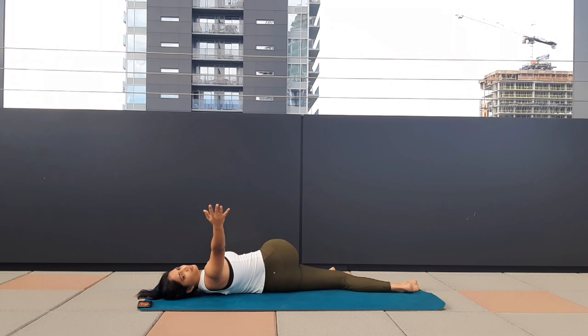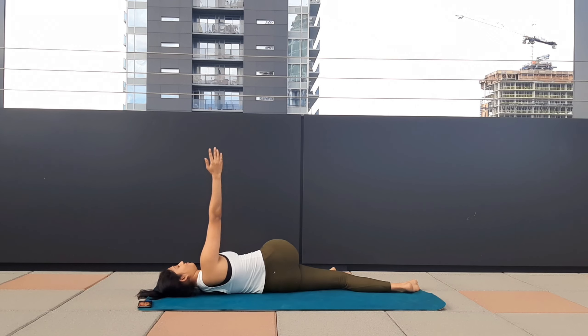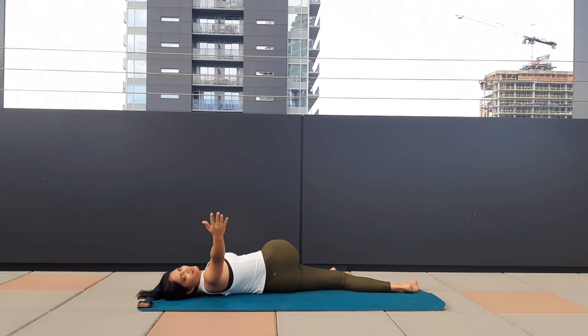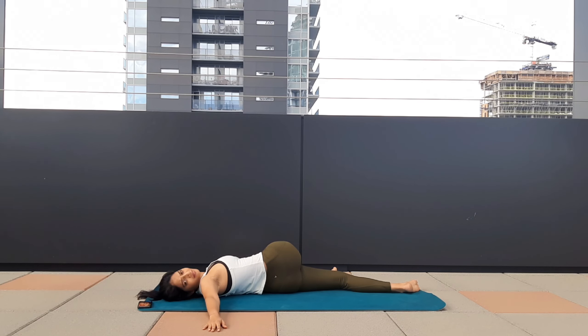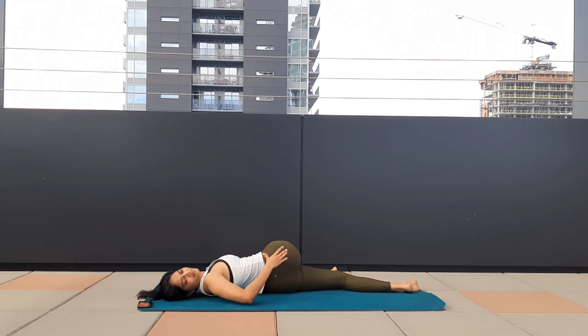Inhale to your left. One last time — exhale, twist, hold the pose. Turn your palm facing to the floor if possible. Hold, keep breathing. Your right knee close to the floor. Feel the stretch on your lower back, your side body. Hold, keep breathing.